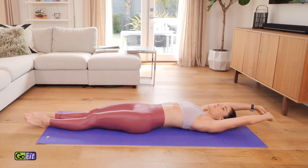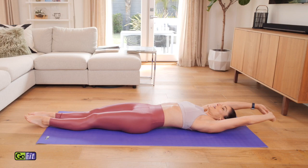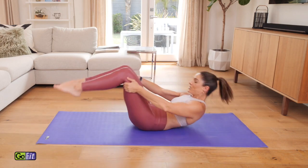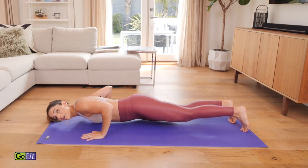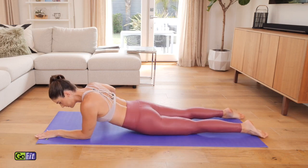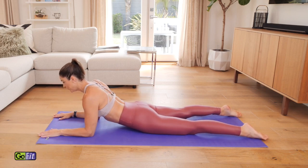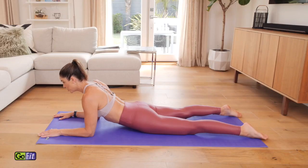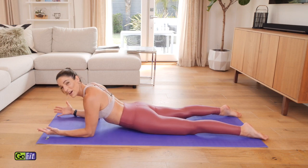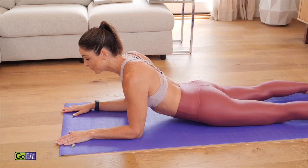Go ahead and just lengthen everything up for a second — take a nice stretch. Then you can hug those legs in, rock yourself up, and you're going to lie down onto your stomach next. This is just going to be a nice stretch for your body. I want your forearms in front. The legs can just open up here so you're not compressing your low back too much. Just lift the chest forward and up and get that nice stretch in those abdominals. Make sure you're not cranking that neck at all. We've been in a lot of flexion, so now we're extending the spine.